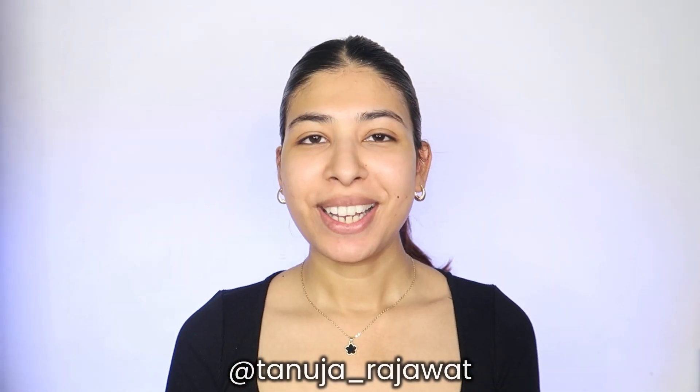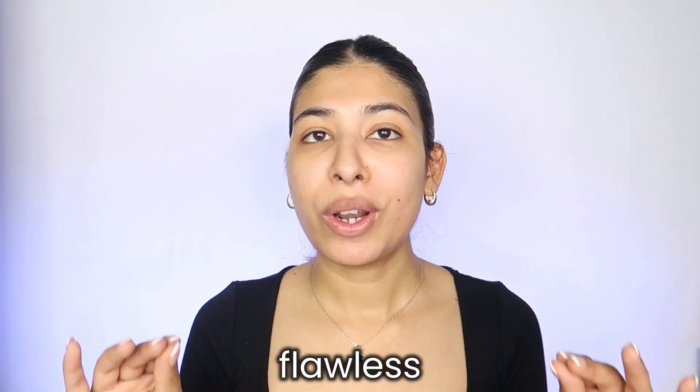Hi guys, welcome back to my channel — you're watching Tanuja. For today's video we are doing something which is one of the most requested topics: how to do your flawless base — something which is very long-lasting, stays put, and doesn't get cakey, crack, or start coming off.